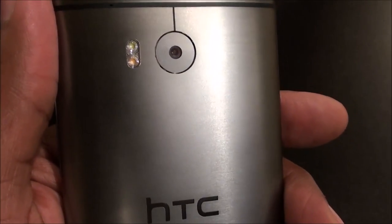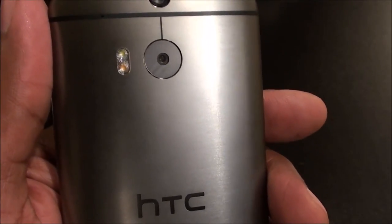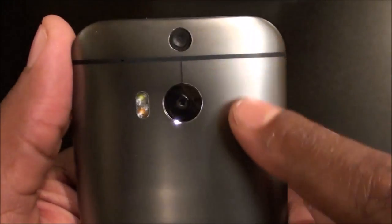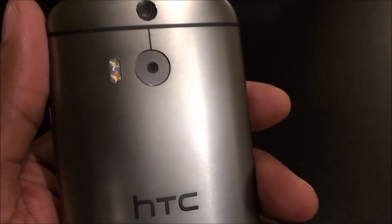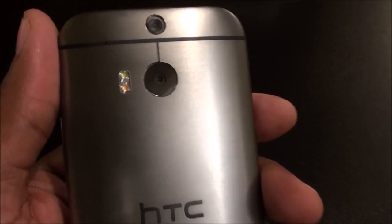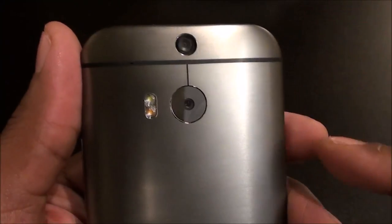HTC claims the dual LED flash is supposed to give you a more natural look when taking pictures. HTC cameras have always been pretty good in low-light situations — they claim this dual flash will make the night flash look more natural. You've got your four ultra-pixel dual camera in the back. The question is: does the camera take nice pictures? If you're not a photographer and you don't know about white balance or ISO settings, when you're at dinner and you want to take a picture to post on Instagram — does the picture come out nice? The answer is yes.